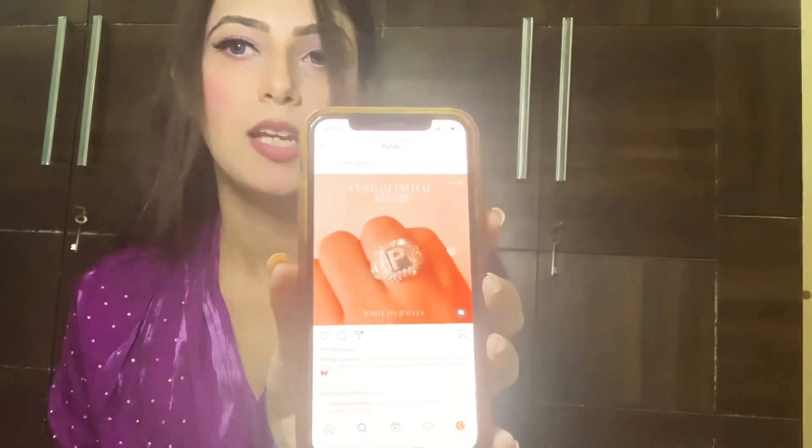Let me also give you the specifications. I'm going to quickly go onto their Instagram account. There you go — White Ivy Jewels, this is the account. You just message them and see — this is indeed their best seller. It says: 'Introducing our best seller — the initial ring, made in 925 sterling silver and Swarovski stones. Also available in rose gold and white gold plating.' As you can see, I purchased the white gold plating.